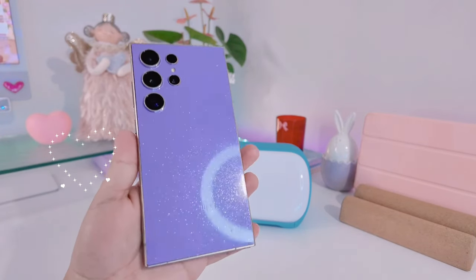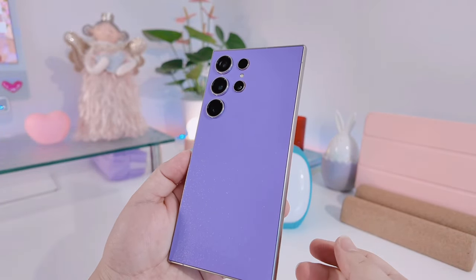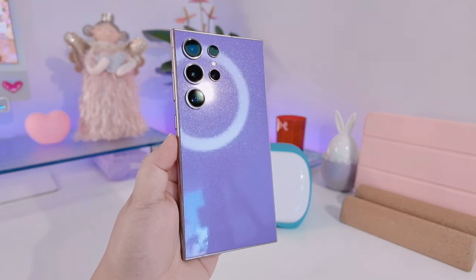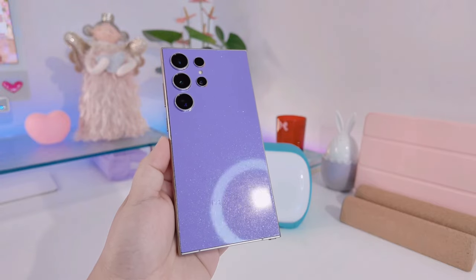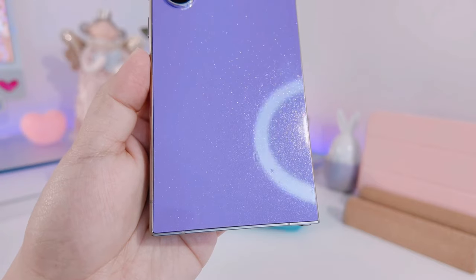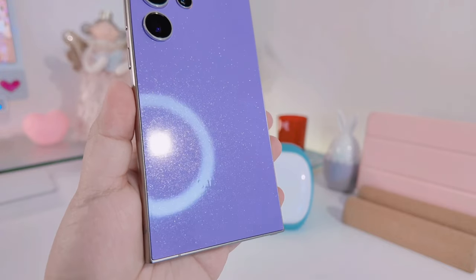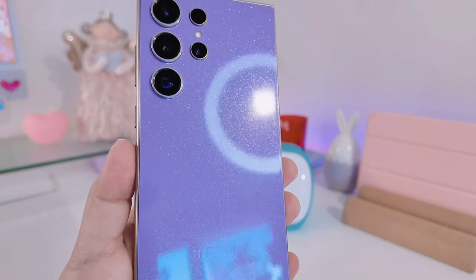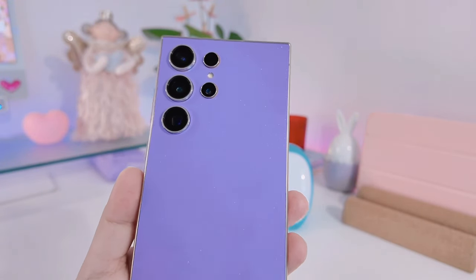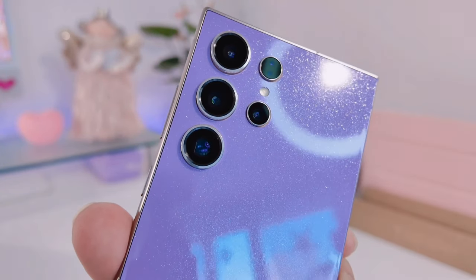This is how the phone looks and I'm really loving it — it's so glittery and purple. I really hope Samsung releases this color because I would probably buy it; it's really so pretty. I'm going to give you a closer look so you can see the colors well. I noticed the camera is really protruding and I don't have any lens protectors yet, but I'm loving the colors — so glittery!